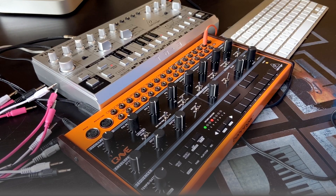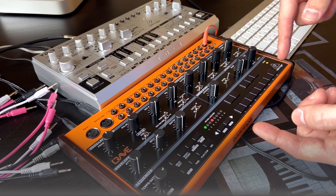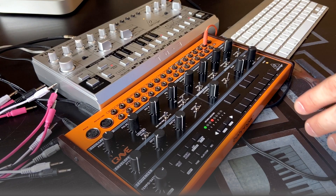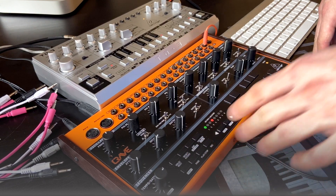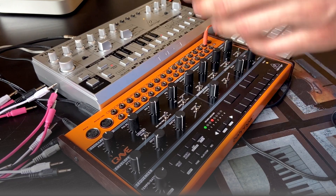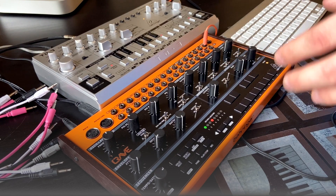So TD-3 is not a semi-modular synth, however it has several inputs and outputs. And in this video I'm gonna share some ideas of how to connect and use these CV inputs and outputs with another synth — in my case it's Behringer Crave. Before we start, if you're new on my channel, you may be very interested in the Behringer Crave videos. I made several big tutorials on sequencer, making bass, making other timbres. So find them on my channel and I hope you enjoy them.